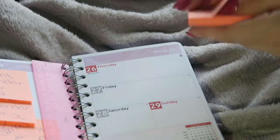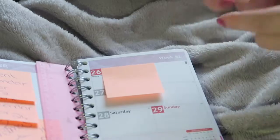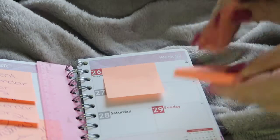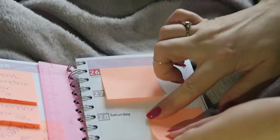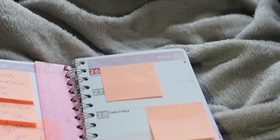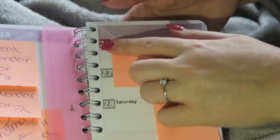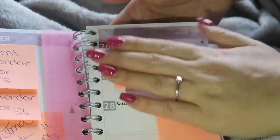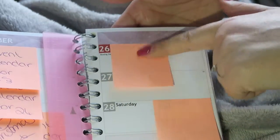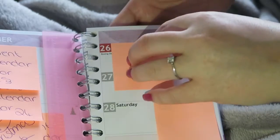All I literally do is take a sticky note. When these sticky notes are empty I'm going to use a pencil and just write them down. I might have to highlight the days that I'm doing something, so I know when I have — say, here — I do a favorites video.